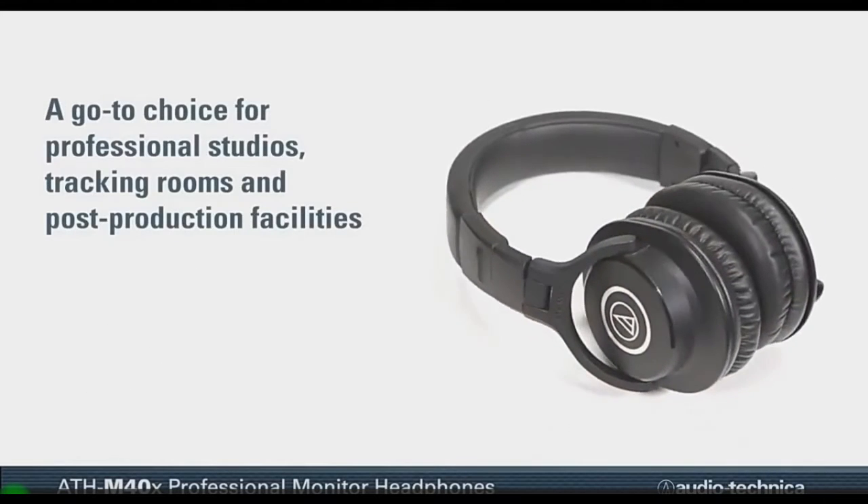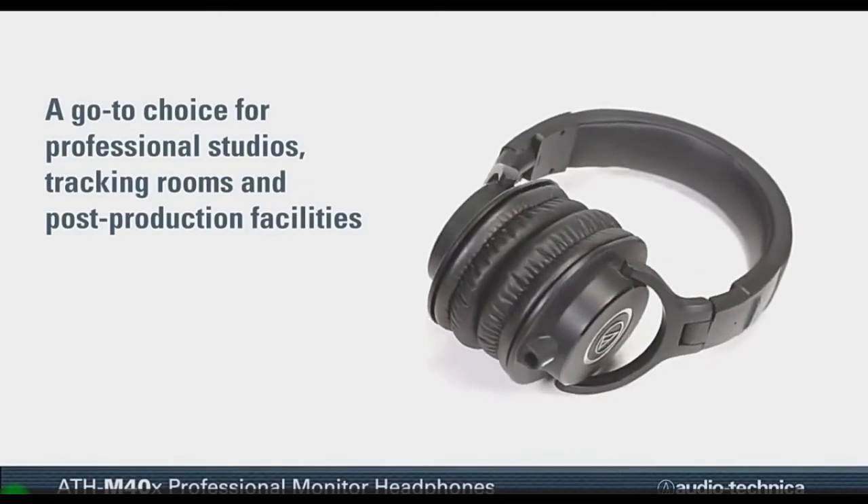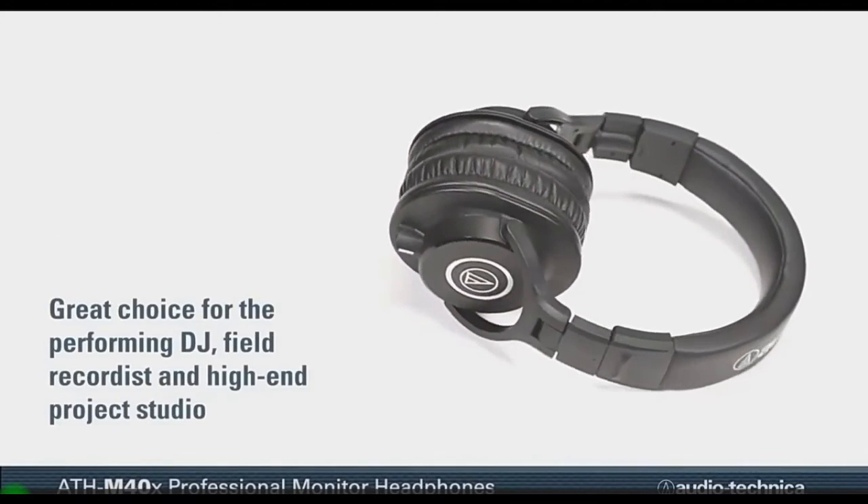A go-to choice for professional studios, tracking rooms, and post-production facilities, the ATH-M40X are also a great choice for the performing DJ.